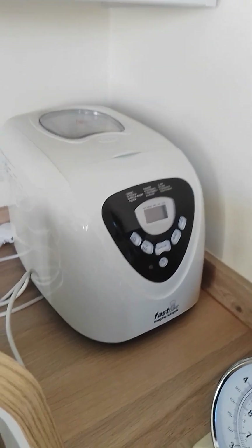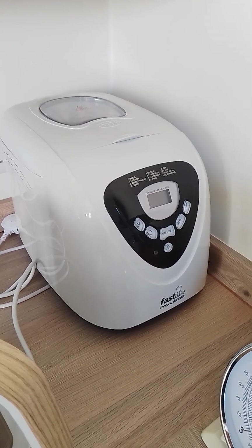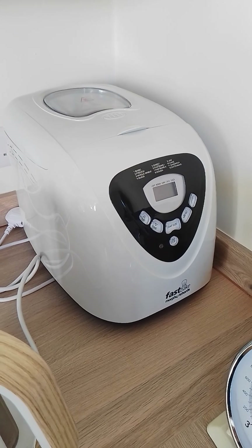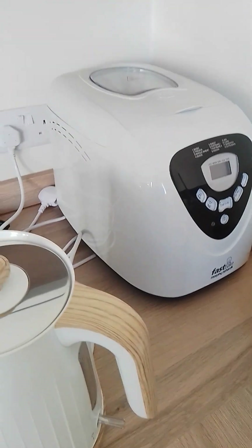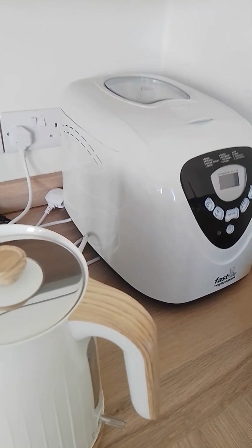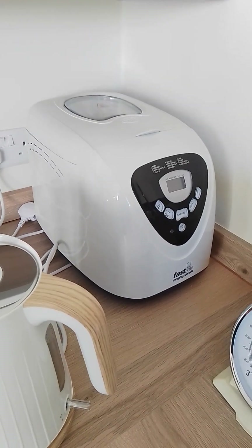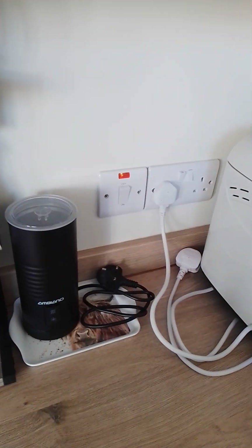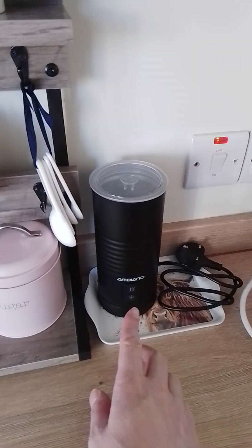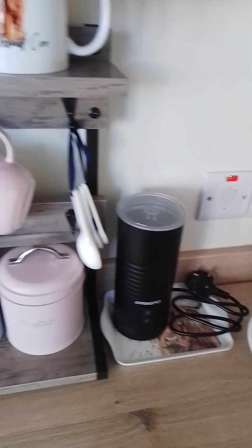That's a brand new bread maker. I haven't used it yet but I will be doing a video where I use it. I used to have one a couple of years ago, so I'm hoping to get back into making my own bread and my own butter. We're going along the lines of self-sufficiency as much as we can, and in keeping with the farmhouse country theme. I do live in the country — I live in a Scottish village in Ayrshire, which I've recently moved to. This is new as well: it's for frothing milk and warming milk, so that's another video coming.